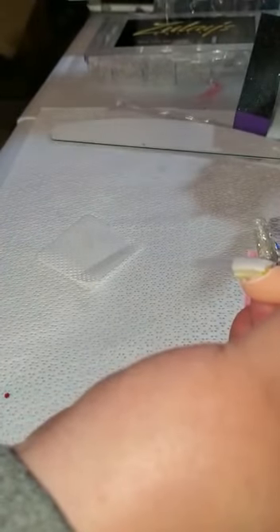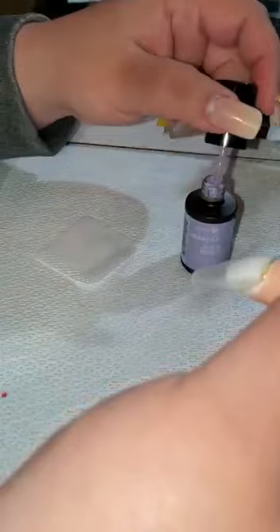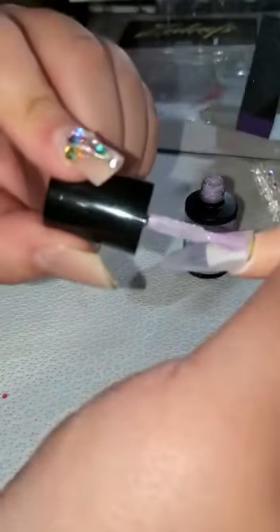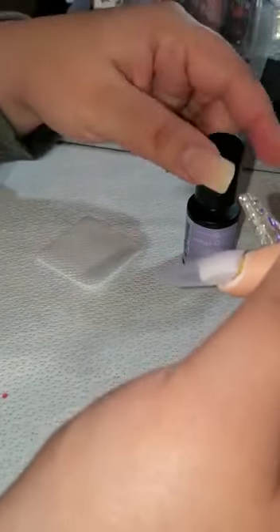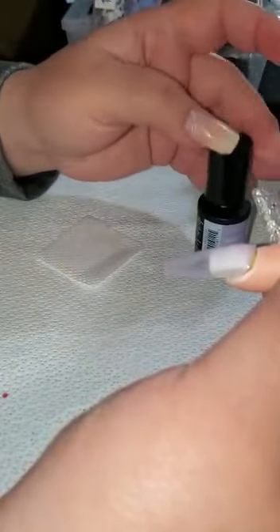I'm gonna use a lint-free wipe and clean the top of the nail — the dust. I'm gonna clean it and then put a top color. I'm just gonna use this baby purple color — it doesn't really matter with the color right now because this is just for show for the tutorial. Some foils come more transparent than you think, so you want to play with them in advance. Sometimes you feel like the foil is pink so you'll put a pink base to match, but the base underneath shows up more than the foil and it'll make it look darker, so just play with them before.